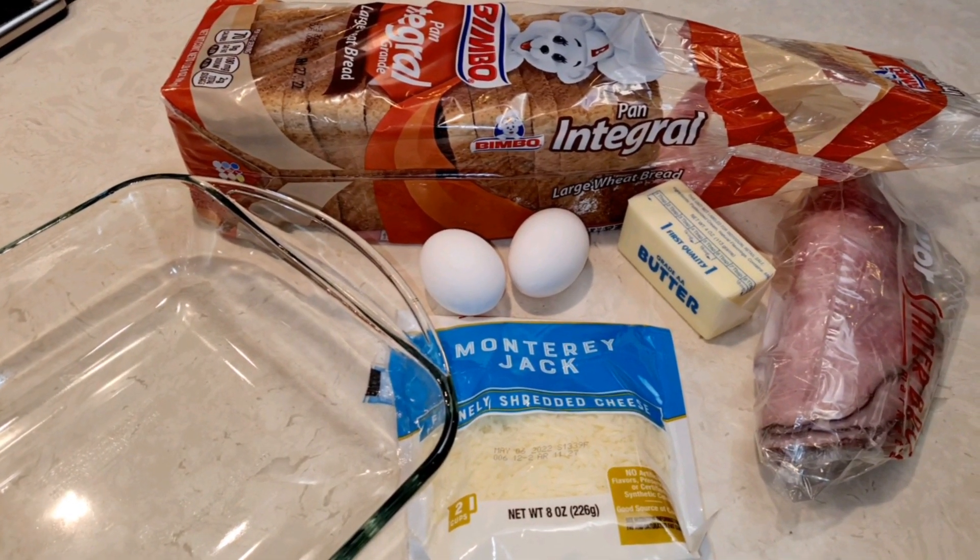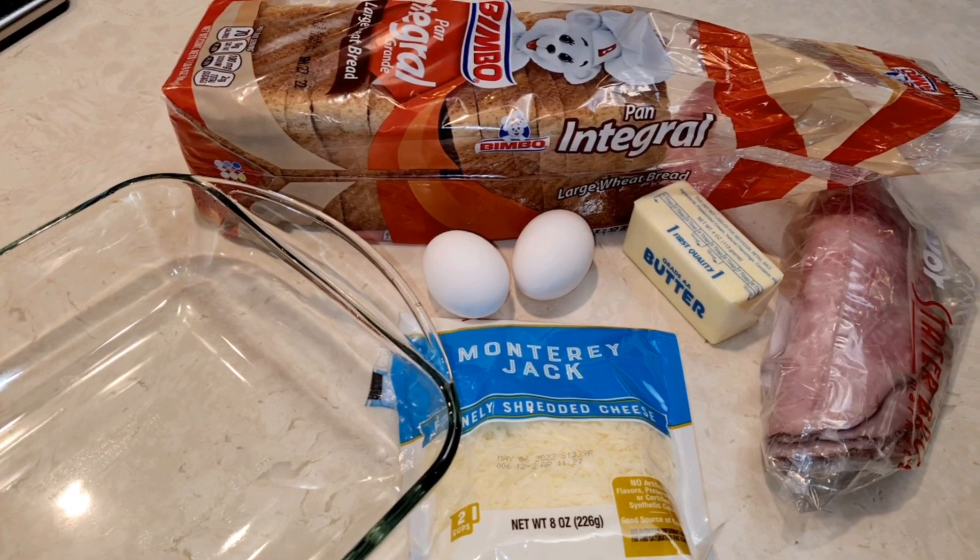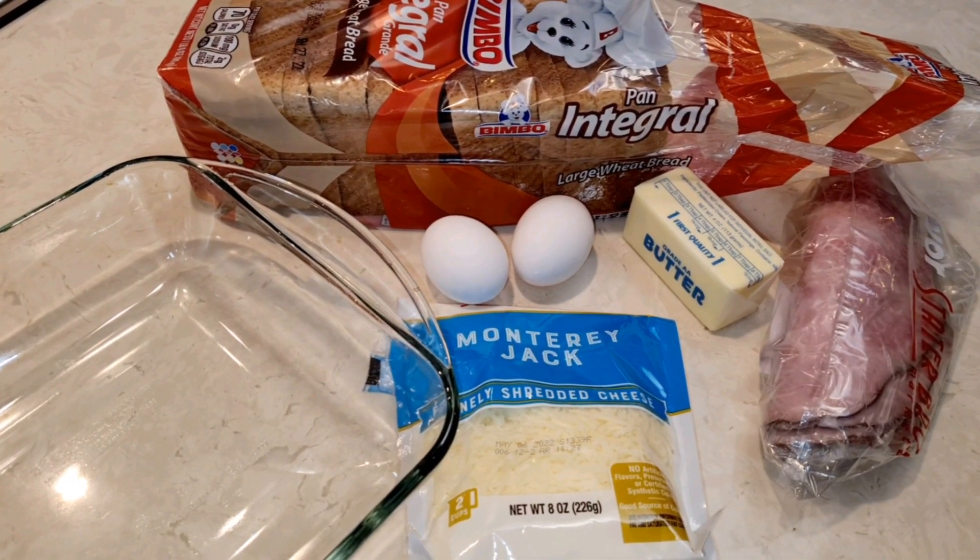Hi everybody, welcome to my channel Rosie Cooks. I'm making a Monte Crystal sandwich. Let's do it.